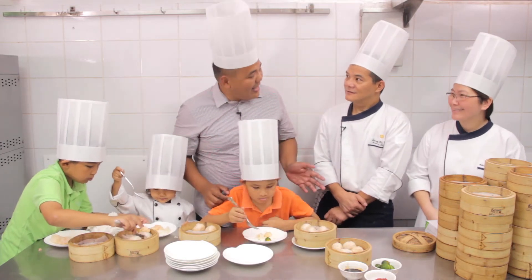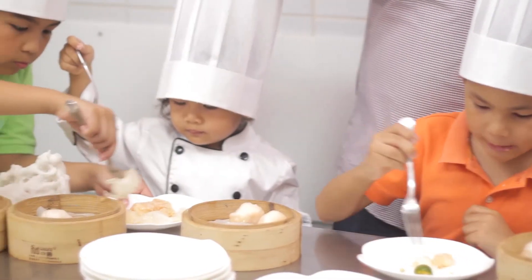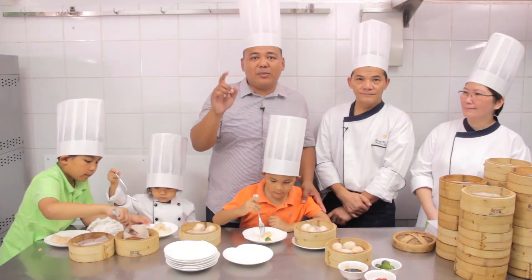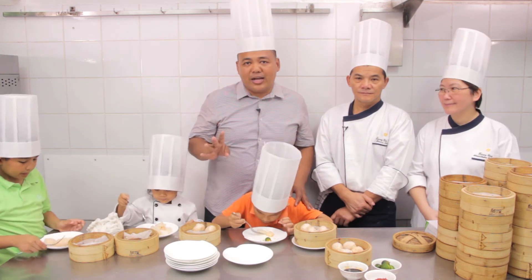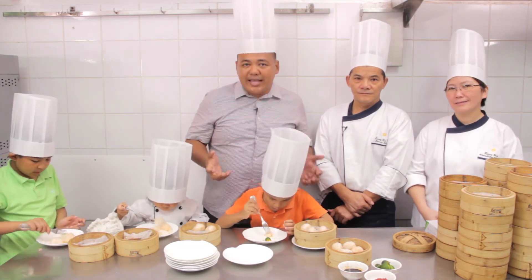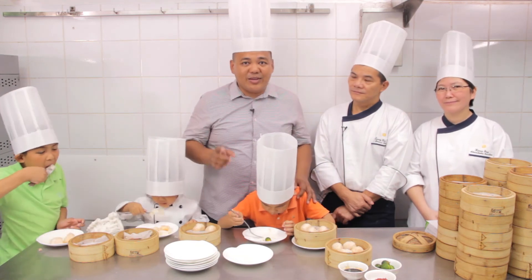Thank you, Chef Andy, Chef Karen. Thank you to the boys. And you know what? On April 2, there's a special Sunday brunch here at Makati Shangri-La where all the four restaurants will feature the best of their dishes in a picnic-type setting. Watch out for that.